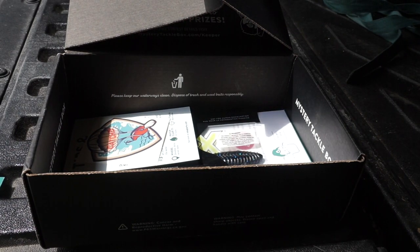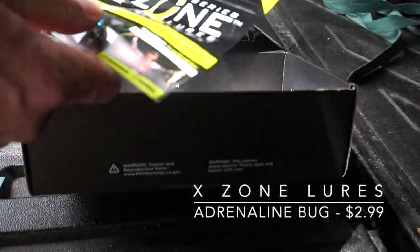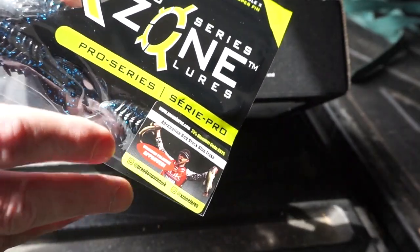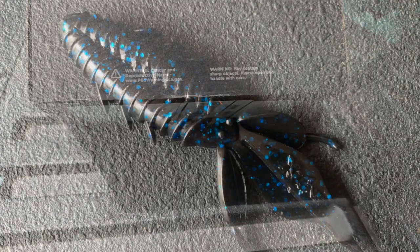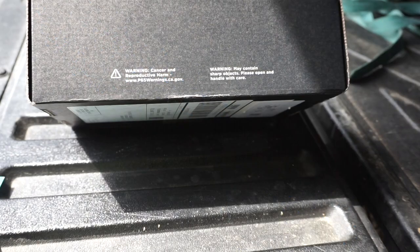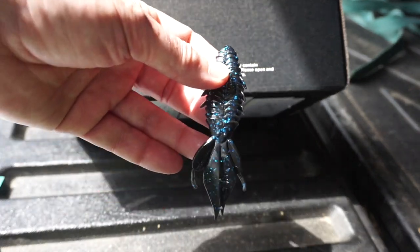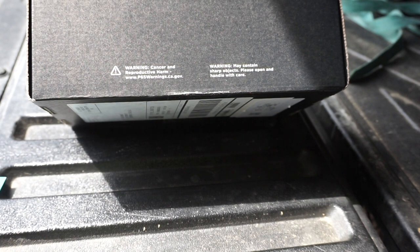From X-Zone Lures, the Pro Series Adrenaline Bug. It's the only soft plastic I have left in the box, so it's got to be these. They are creature baits, and it says they have floating claws. They look pretty similar to any other beaver-style bait — would make a good jig trailer, or you could just fish that Texas rigged. Those retail for $2.99.